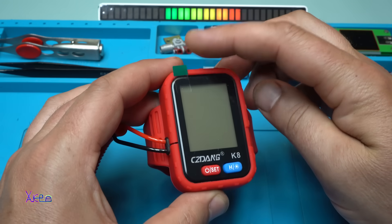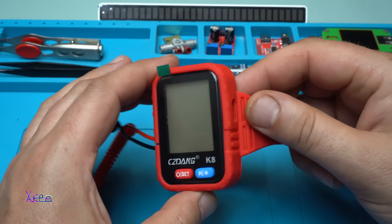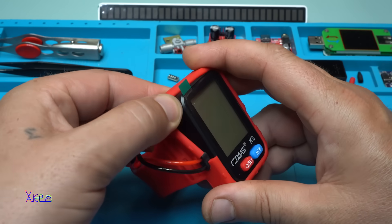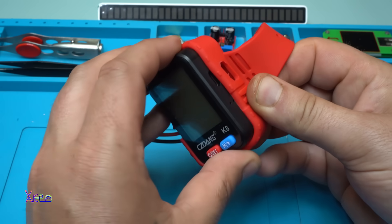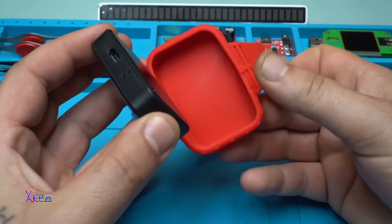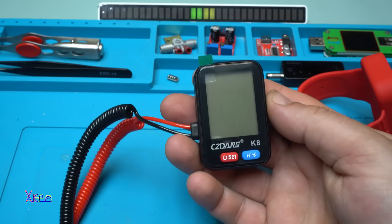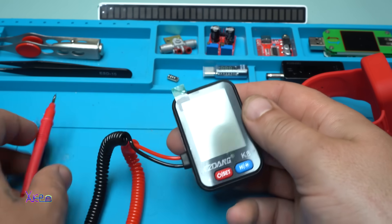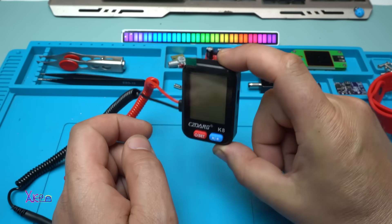I'll keep the screen protector on. You can remove the unit from the strap, from the wristband — yes. You can also use it like this without the strap. So small! Let's measure it — take a look how small it is.